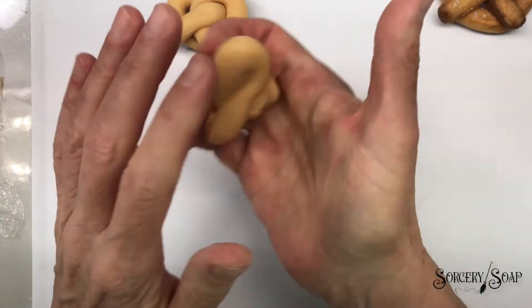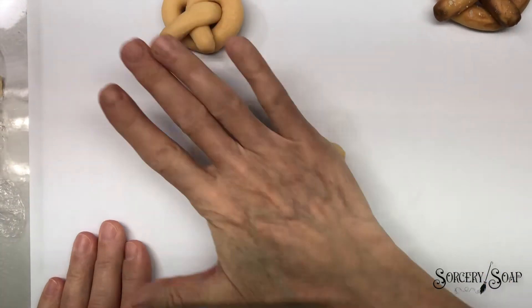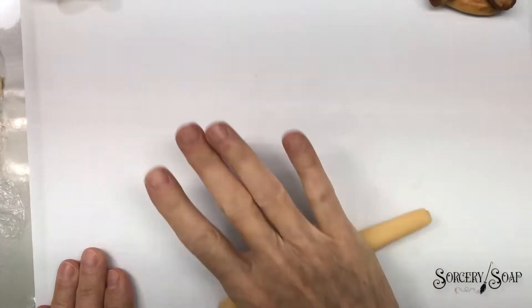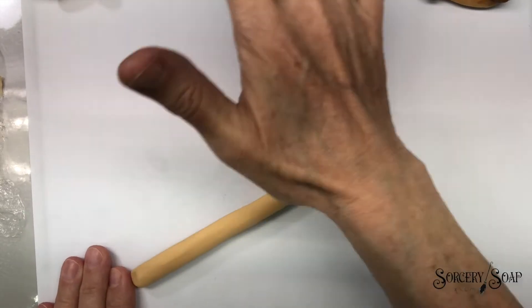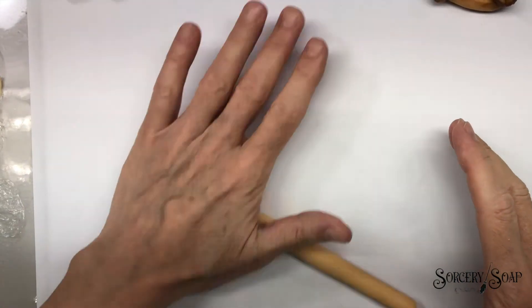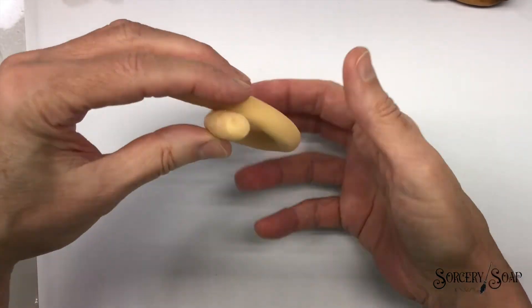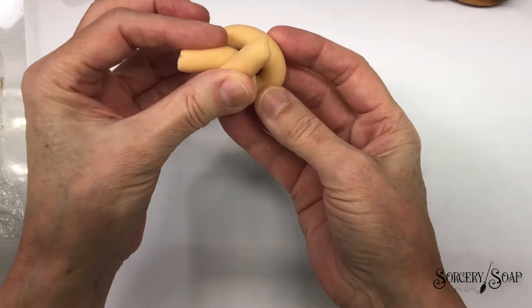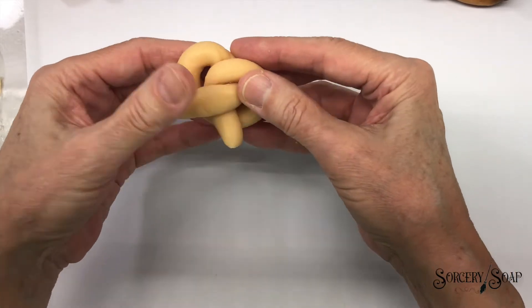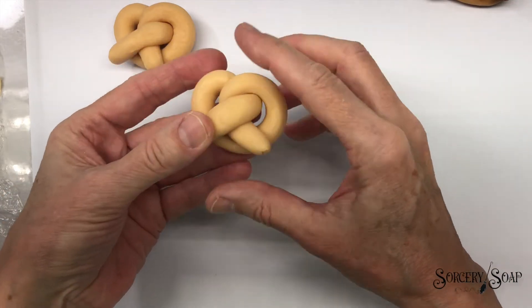Let's do this one over again — maybe make it a little fatter. I like those sizes a bit better. That's good for photos, but this is much better.